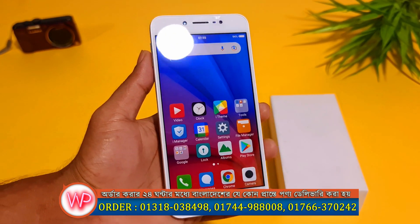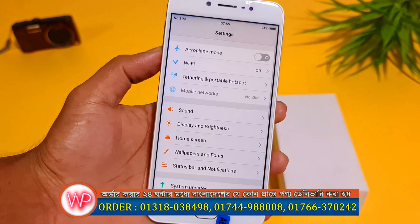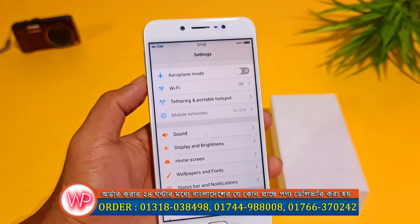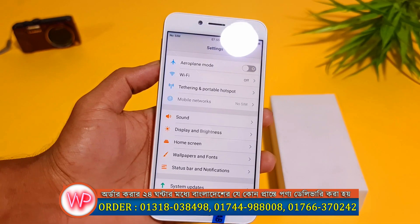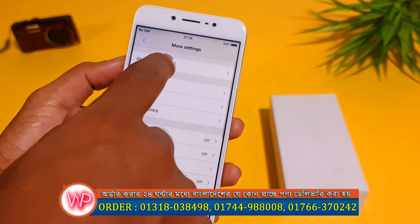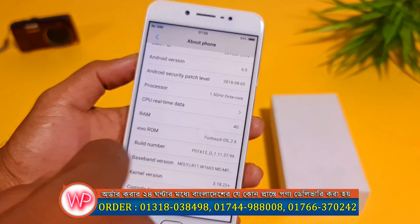This phone was confirmed available within 24 hours. This is the Vivo Y67. This phone has the MediaTek M8 processor setting. This is 4GB RAM.